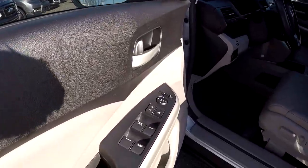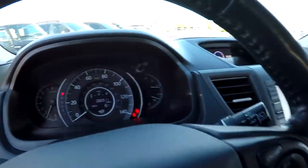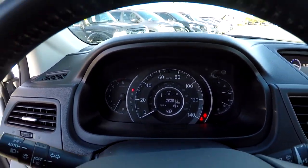Inside the CR-V you're going to have full power windows and locks, full power driver's seat, and it's going to be a medium grey leather. 80,911 is your current mileage.